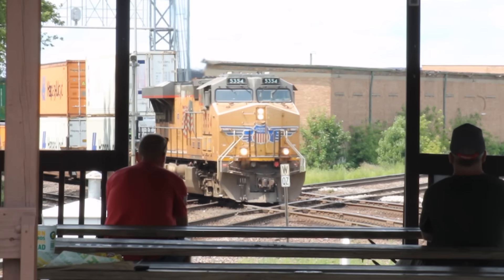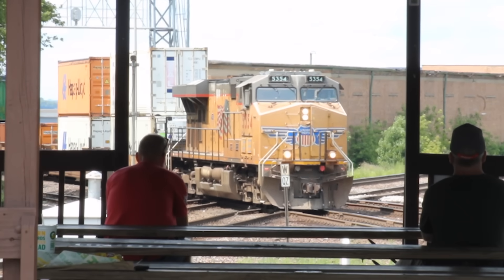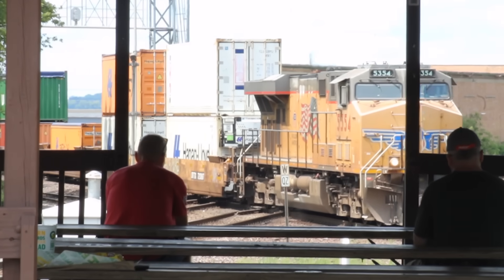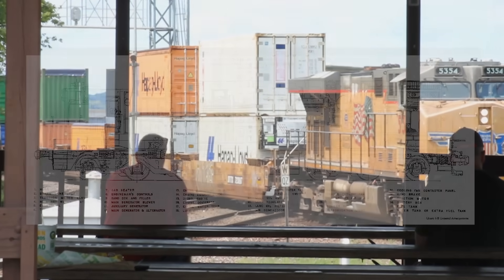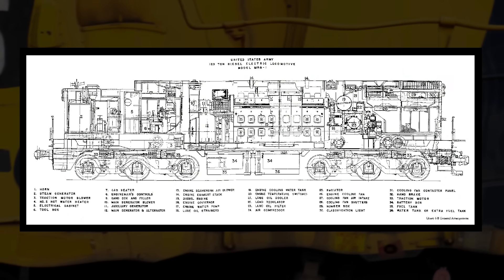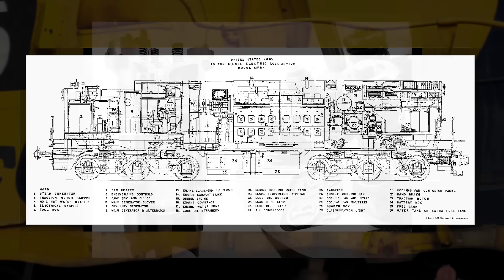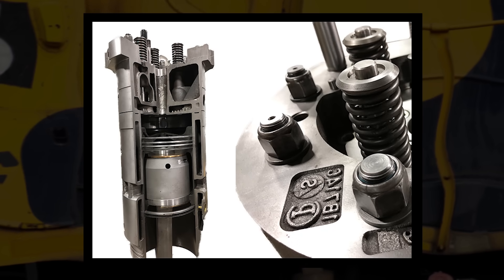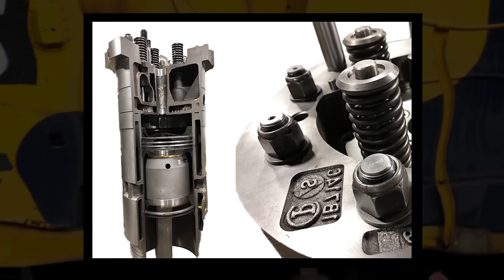Locomotives are some of the most complex freight haulers out there. Each one might as well be a rolling space shuttle when it comes to just how much is going on with their mechanical and electrical systems. With such immense complexity, there's bound to be some amazing engineering that goes along with it. However, all these interesting mechanisms and design features are rarely seen or talked about. So let's change that.